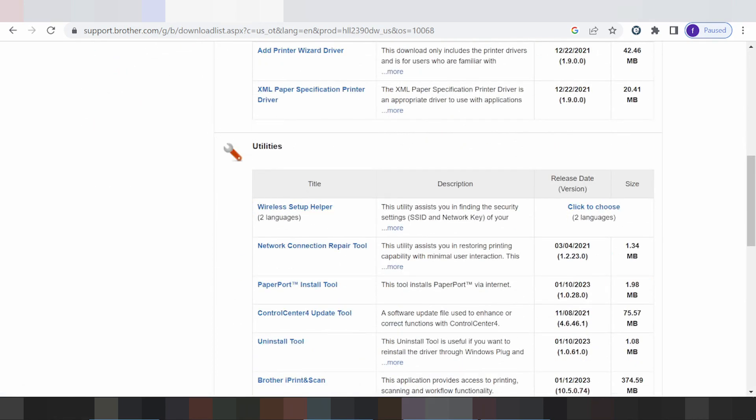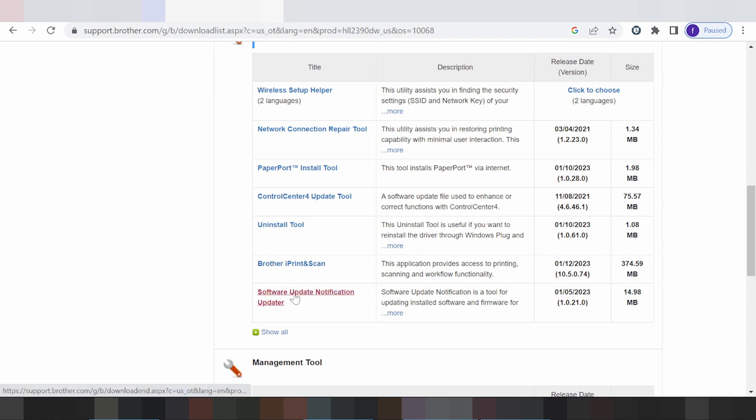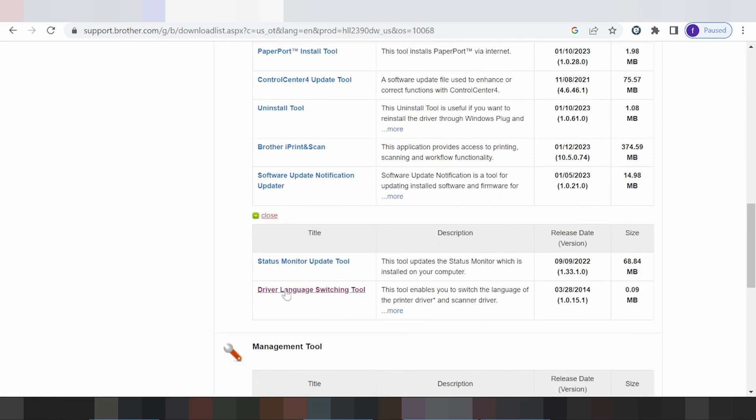There are utilities for wireless setup, a network connection repair tool, a Paper Port installation tool, Control Center, an update tool, an uninstall tool, Brother ePrint Scan, software update notification, and a status monitor update tool.